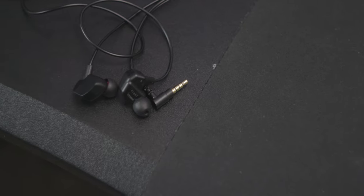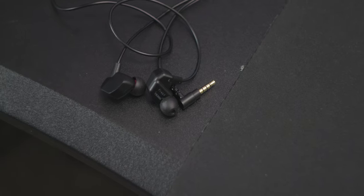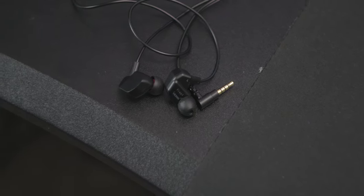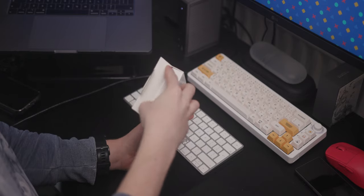Right, let's get the basics out of the way. This is a 70 pound pair with a dynamic driver and an inline microphone. It's not overly complicated from a hardware perspective, and speaking of which, let's have a look at what you get in the box.